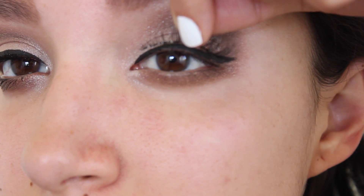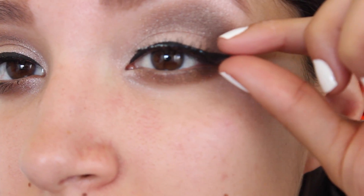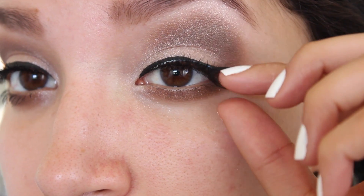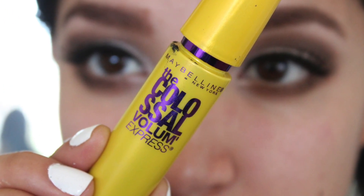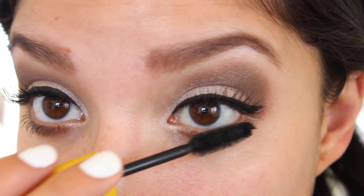Next I'm going to apply some false lashes. I'm using the Ardell Demi Whispies which are some of my favorite lashes to use. Next I'm going to use my Maybelline The Colossal Mascara to blend my natural lashes with my false ones. I'm also going to apply some of this mascara to my bottom lashes as well.